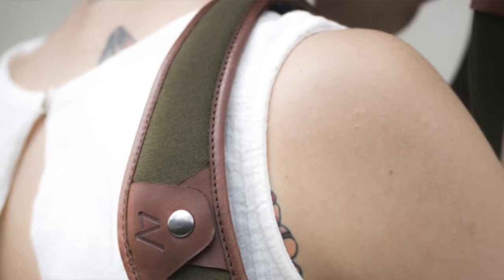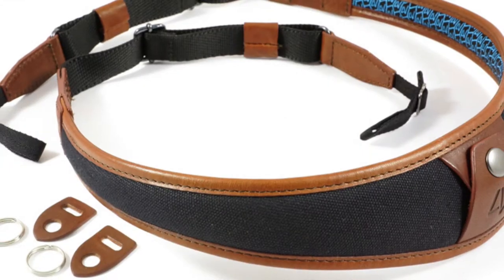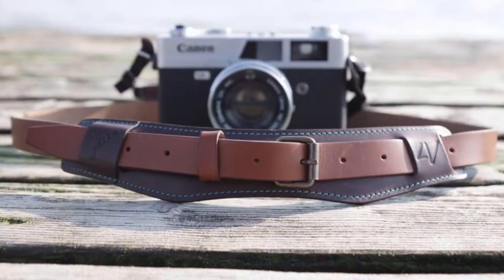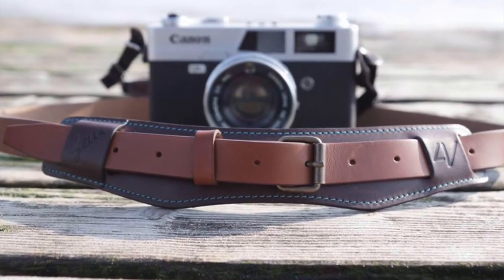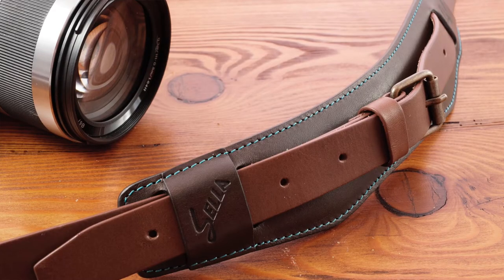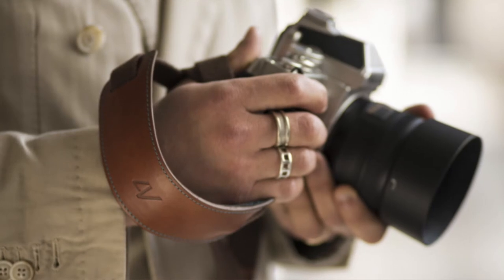The Ala comes in carbon and black leather, or contrasting brown leather, and also in several canvas colors with black or brown leather trim. The Sella is available in three stylish color combinations and comes with an Ultra Grip memory foam pad and the Universal Fit Kit for camera attachment.